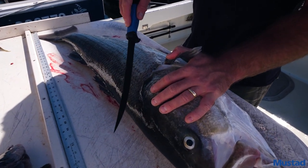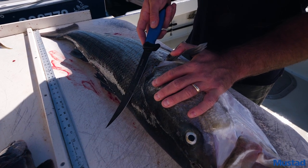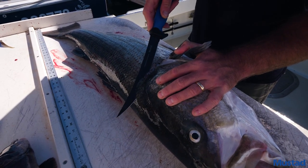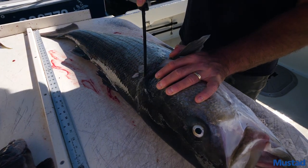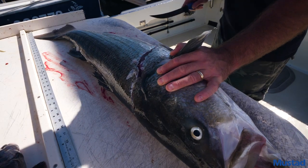Your first cut, like most fish, is going to be behind the head. If you angle the knife a little bit forward and get underneath the first set of scales, it makes it a lot easier and it also keeps your knife sharper. You come underneath around the head and come right down to the bottom of the belly.